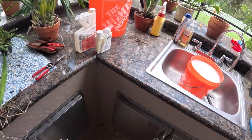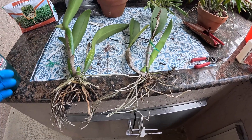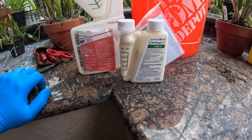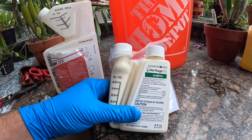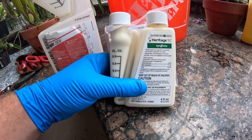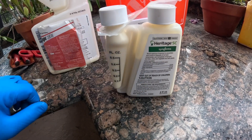Both of the chemicals I'm using today are effective and listed for fusarium and rhizoctonia. I am going to be dipping these into some nice fungicides. I get a lot of questions about what chemicals we recommend, and one of my favorites is Heritage. Heritage recently came out with a homeowner-size bottle — you don't have to buy the $400 commercial size anymore. I think it's about $40. Heritage is a strobilurin and the active ingredient is azoxystrobin.